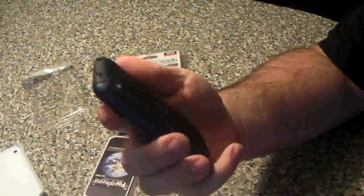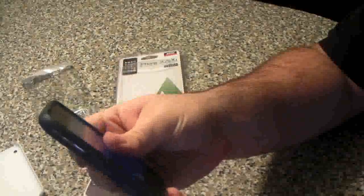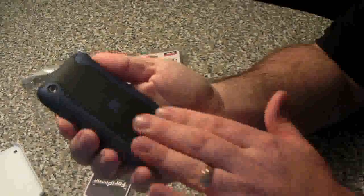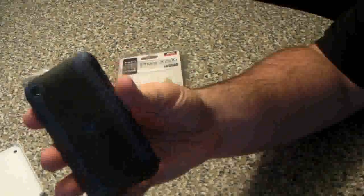It looks really nice. I like this because it's flush. I had that blue one the other day and it was a little raised, so this is a nice one. It's a nice dark blue color.